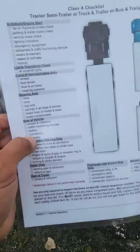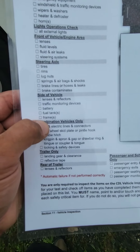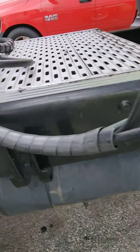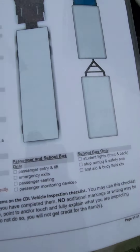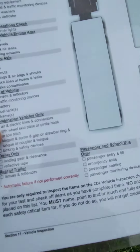The fuel tank is on the other side of this truck so we'll skip that for now. Frame: the frame of the tractor is straight, not cracked or broken, no illegal welding, no illegal holes, in good condition. Combination vehicles only — tractor trailer — that's what we have here, so we've got air and electric lines and connectors.